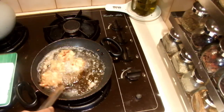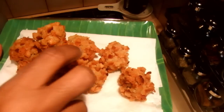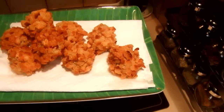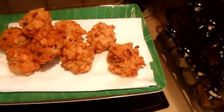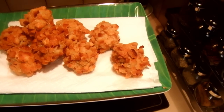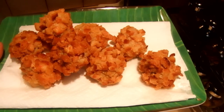After frying, once they are golden brown, take them out. The shrimp balls are really nice and crunchy. They're really easy to use as an entree or even as a snack. I hope you will enjoy this recipe. Thank you for watching.